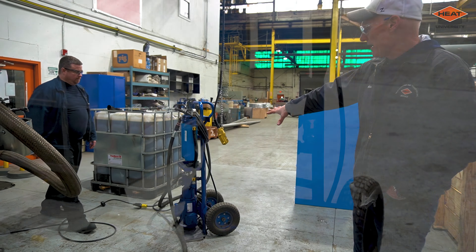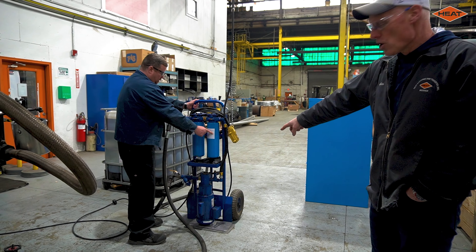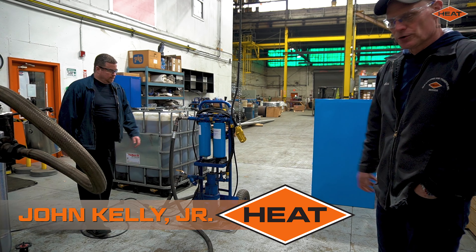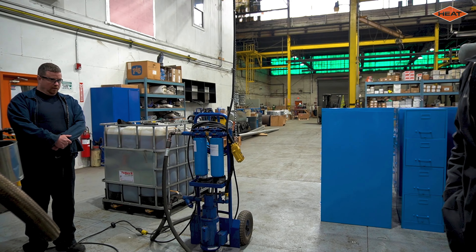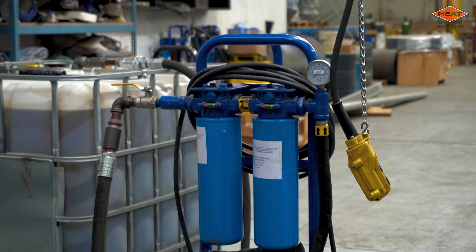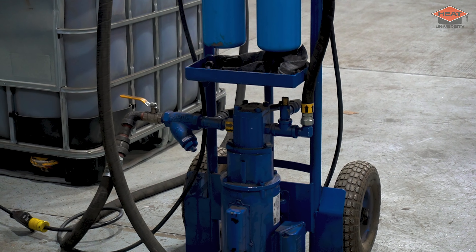It's a really nice unit that we have here. It's a pump filter cart. It includes a small gear pump. It's got two filters on there — one filters water, one filters solids or particulates. They're obviously removable. You don't need to use the water filter; if you just want to use the particulate filter, you can do that as well.